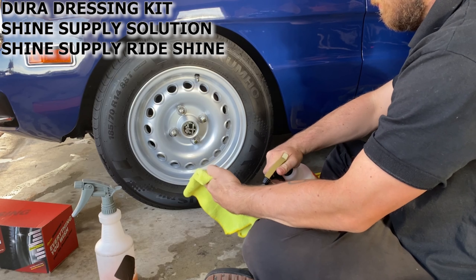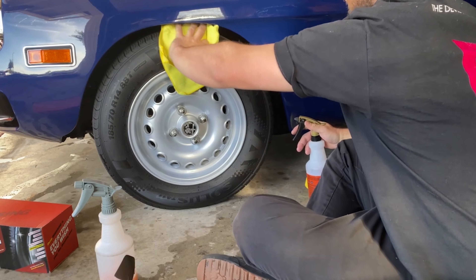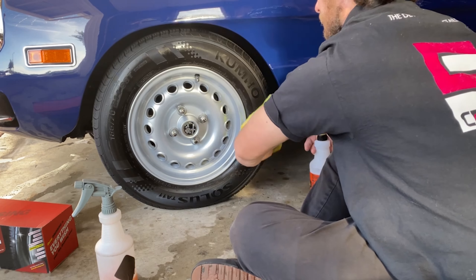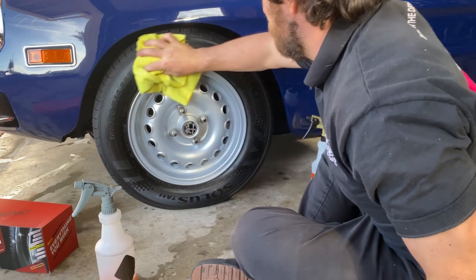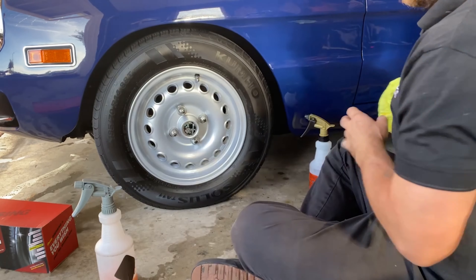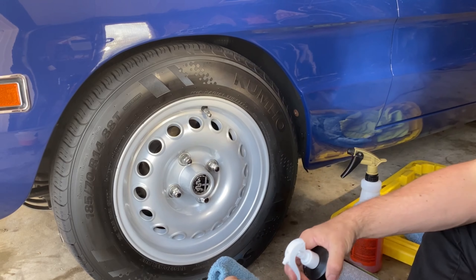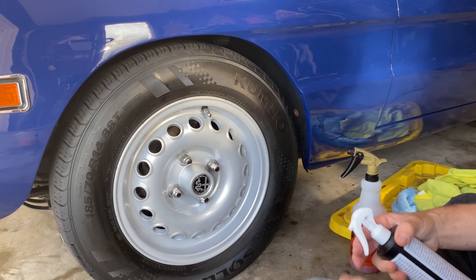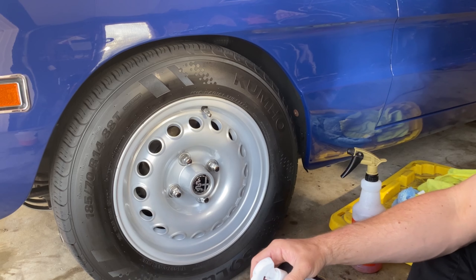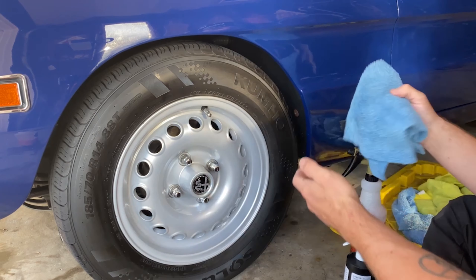In the last video with the 1969 Camaro I wanted to do a review of the Dura Dressing tire coating but I applied it wrong. So we're going to try this again on this car now that I've watched a few videos on how to install it the right way. I've got Shine Supply solution, which is what I usually use for cleaning tires. I'm going to do a basic clean with that and then grab the tire prep spray that Dura Dressing comes with.